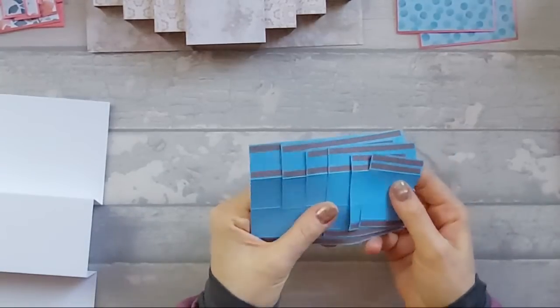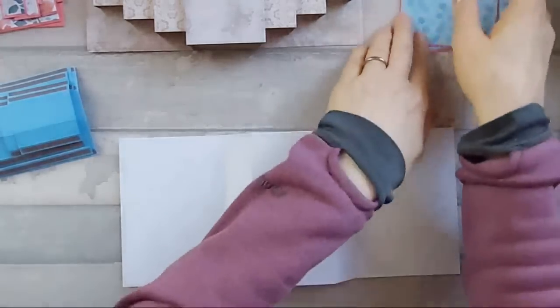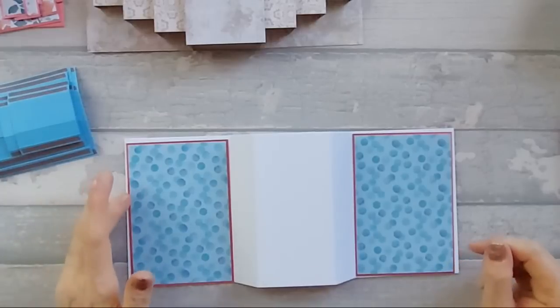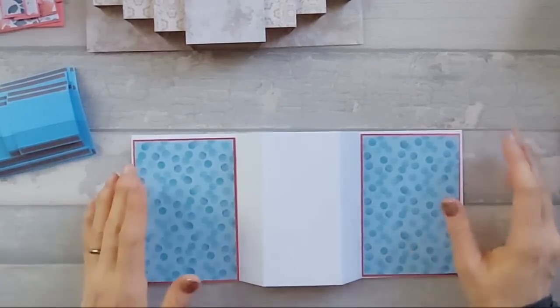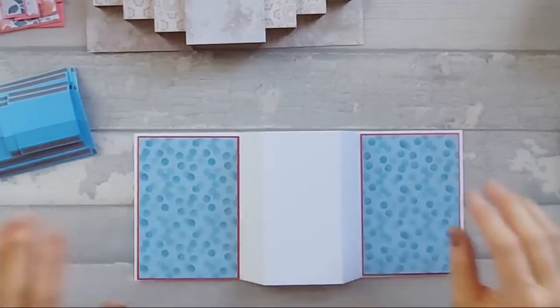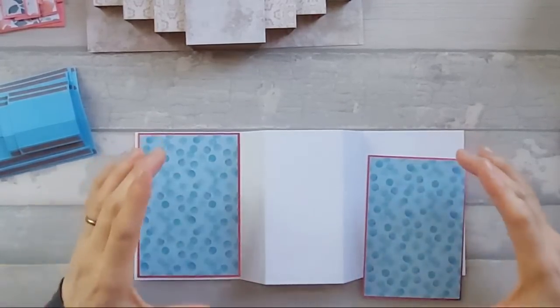I've done all my taping, so there's all the bits taped up. If you want, bring in your base card again - the one we did at the beginning. This is a five by twelve piece and we scored at three and a half, four and three quarters, seven and a quarter, and eight and a half. What we're going to need is four matte layers.